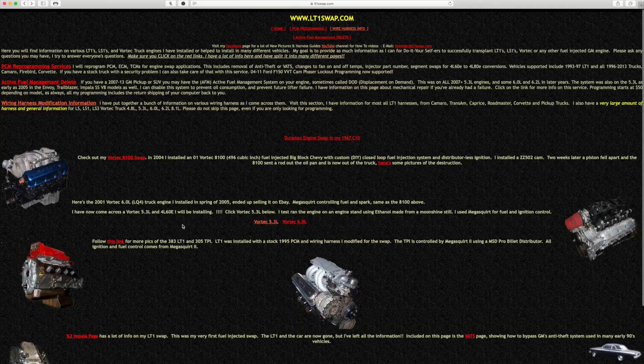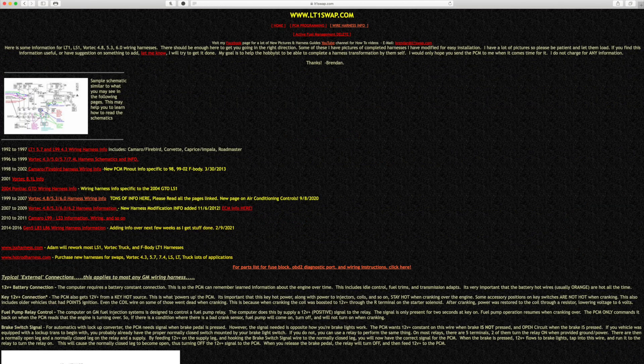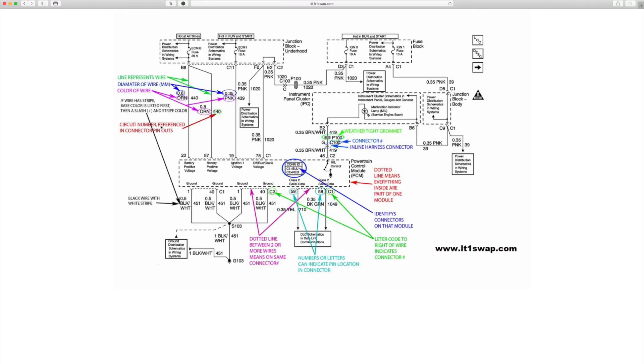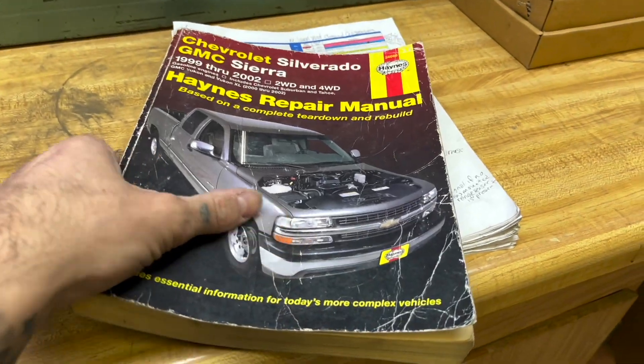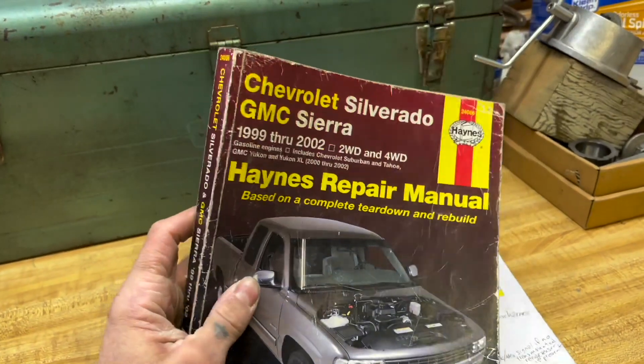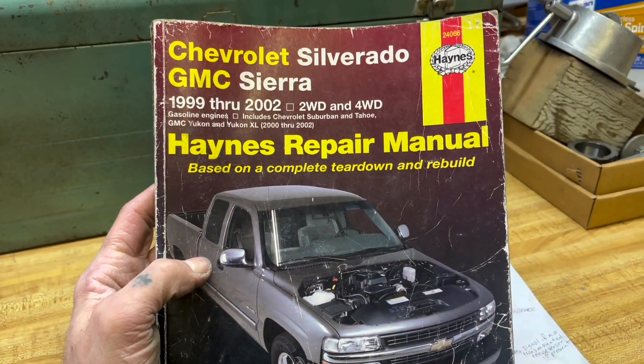Now it's time to get to work on the wiring for the engine compartment. I'm going to use a lot of the same resources I used on my last video, mainly lt1swap.com. They've got a ton of information, especially for this engine compartment wiring, along with the old Haynes manual and some other internet research I did over the past couple months.